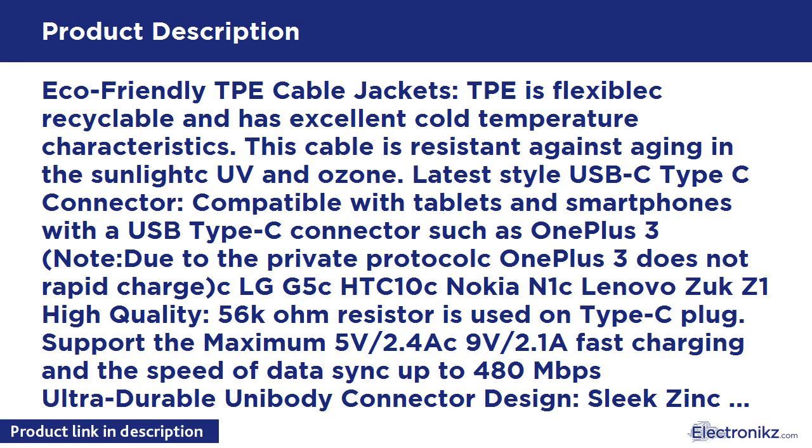Eco-Friendly TPE Cable Jackets. TPE is flexible, recyclable, and has excellent cold temperature characteristics. This cable is resistant against aging in the sunlight, UV, and ozone.